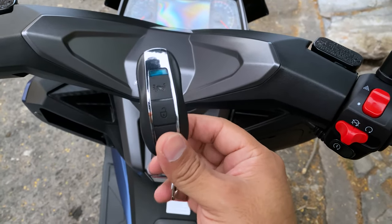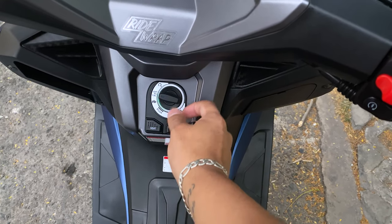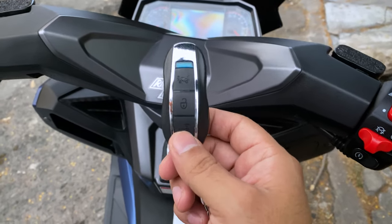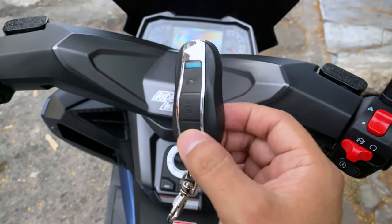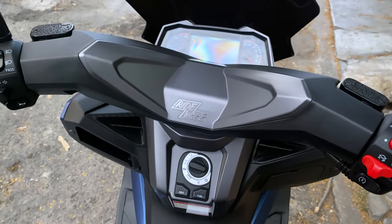What does this model do? If it's close, it responds. If the model doesn't move — if you leave it at your house and go with the key — the model only works up to 150 to 200 meters, and automatically it turns off.